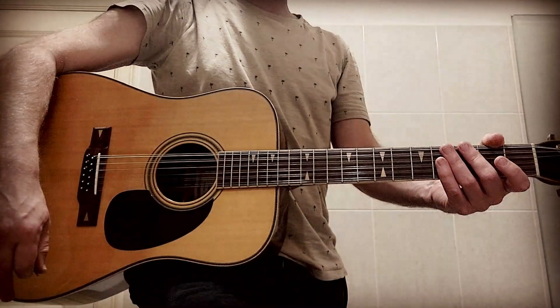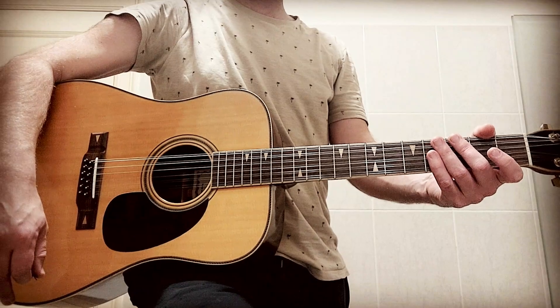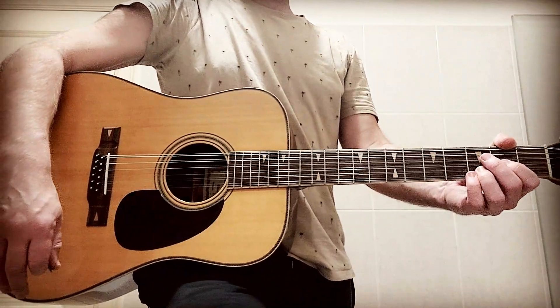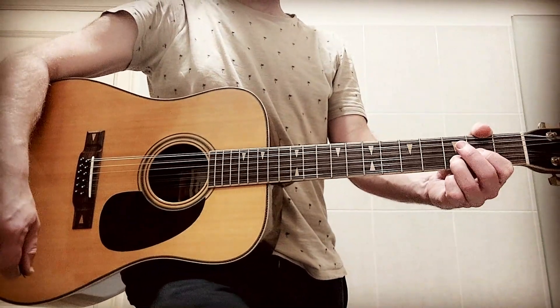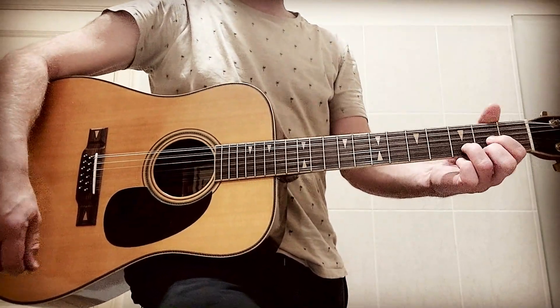And now a fantastic song by a terrific singer-songwriter. It's from the Alone with Everybody album, somewhere around 2001. The song is 'You on My Mind in My Sleep' by Richard Ashcroft.